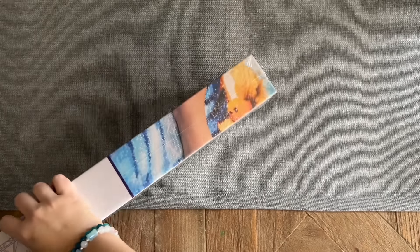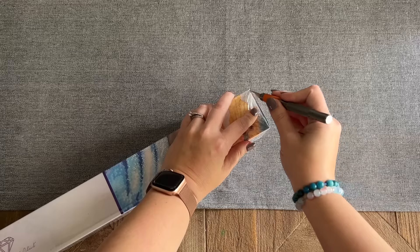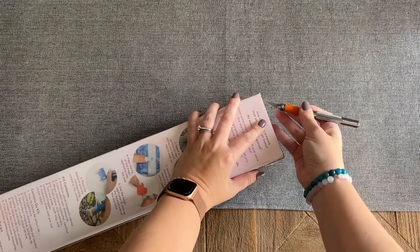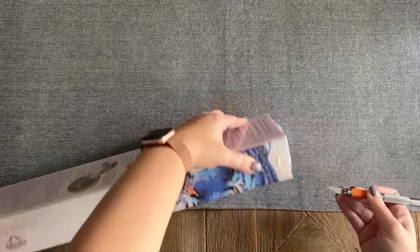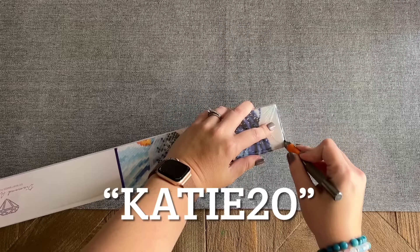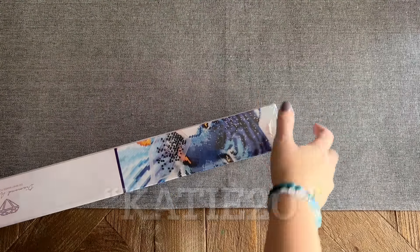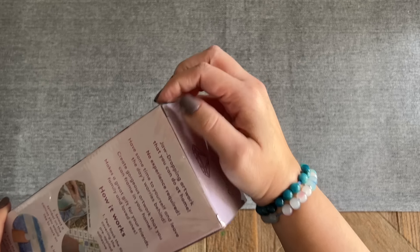If you are brand new to Diamond Art Club and thinking of making your very first purchase — maybe of this beautiful kit tomorrow — I do have a 20% off discount code that you are welcome to use. That is just my name, Katie, K-A-T-I-E, and the number 20, and that's for your first purchase. It is an affiliate code, so I may make a small commission if you choose to use it, and I always appreciate it.